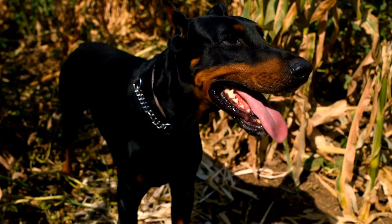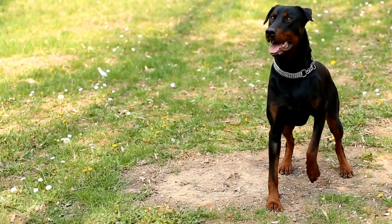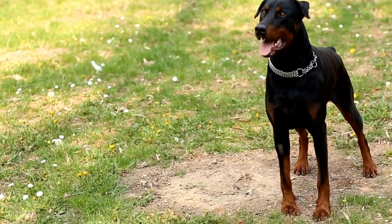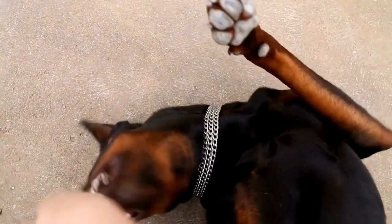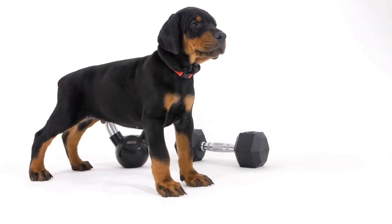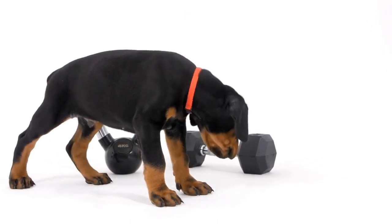Teaching Tricks and Movements. Freestyle dancing involves a variety of tricks and movements that your Doberman needs to learn. Teach them tricks such as spins, bows, jumps, and pivots individually using positive reinforcement techniques like clicker training and treats. Gradually combine these tricks into a sequence, incorporating smooth transitions to create a flowing routine.